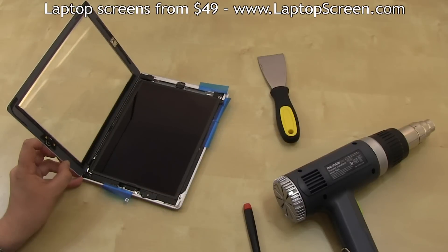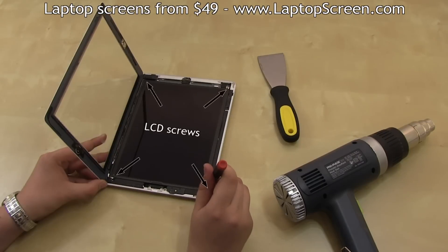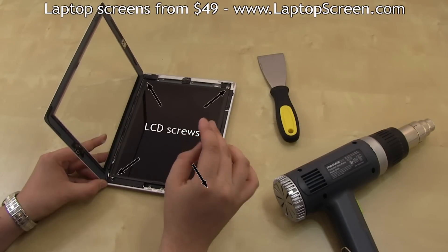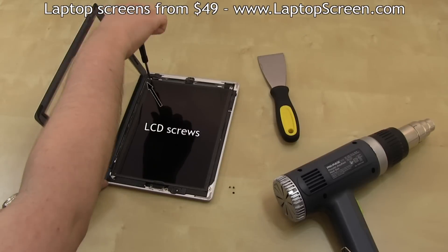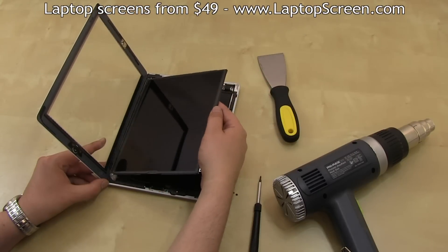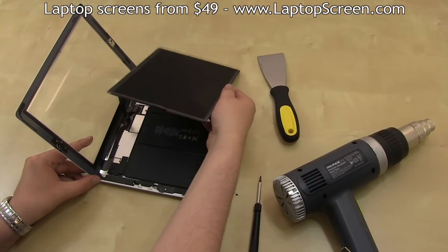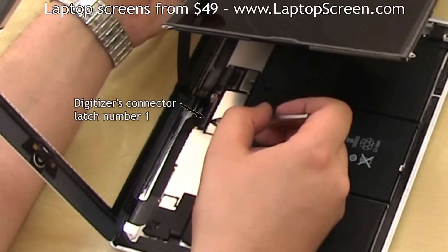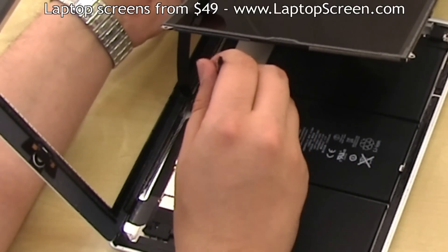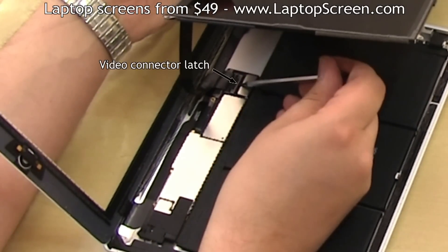You can remove the plastic pieces used during separation. Then proceed to remove the 4 Phillips screws holding the LCD in place. Lift the LCD screen up and slide it forward to expose the connections underneath. Then, using a flat screwdriver, open the 3 connector latches securing the digitizer and the video connector on the opposite side of where the cables plug in.